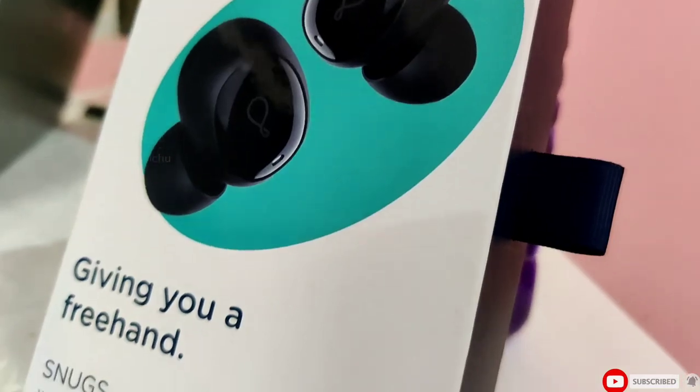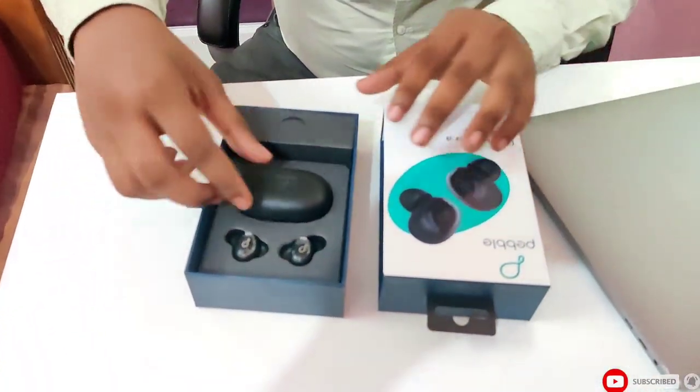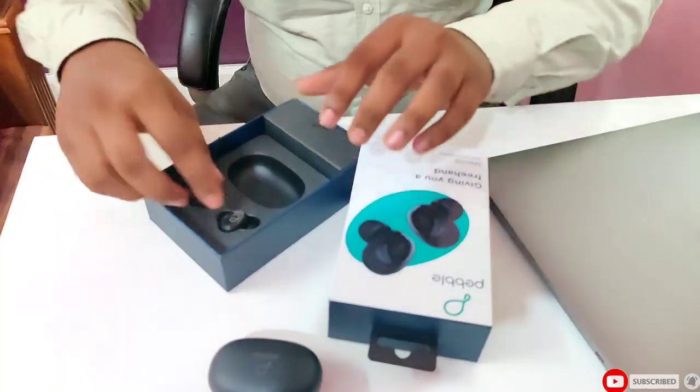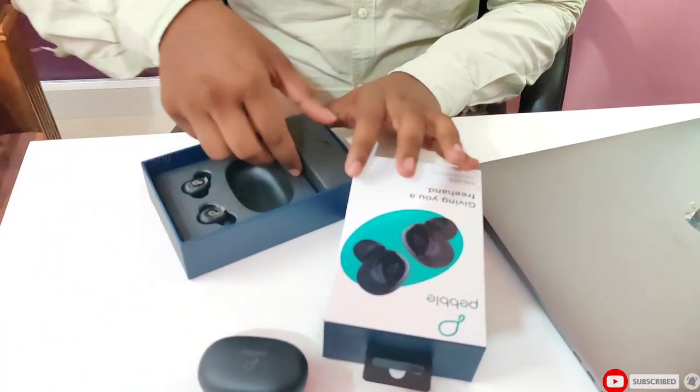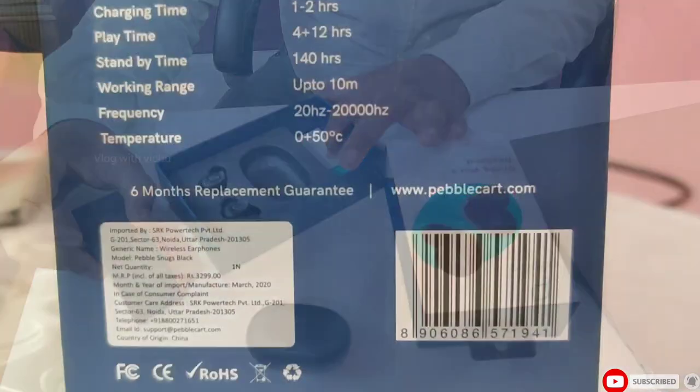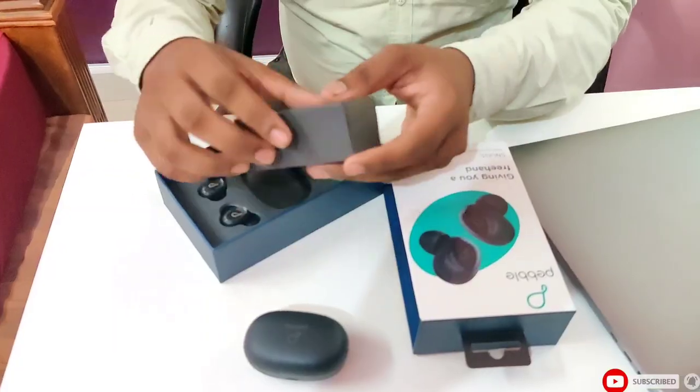It's very premium. This is a charging case — it has a rich look. There is a right and left earbud, along with warranty information and the manual.